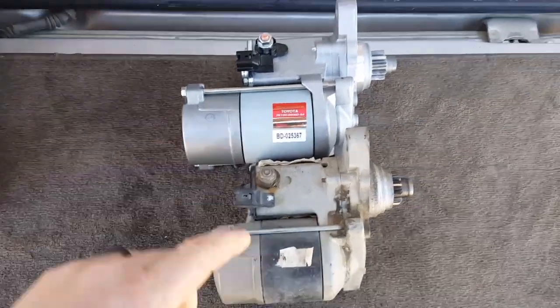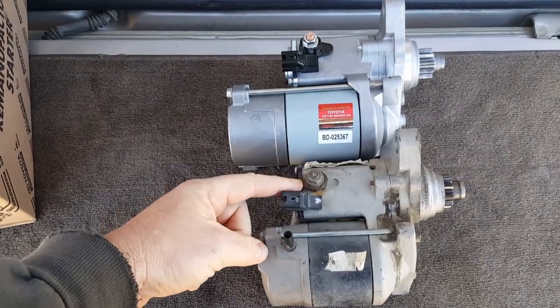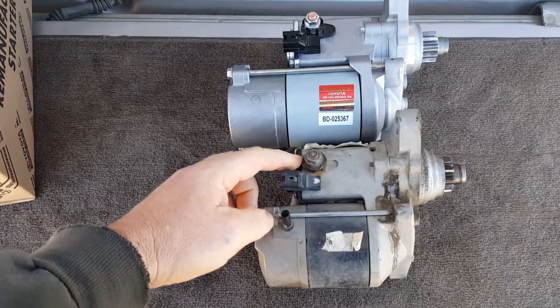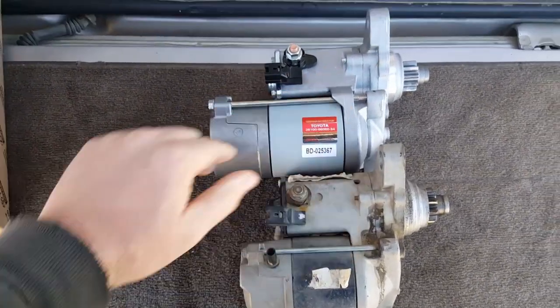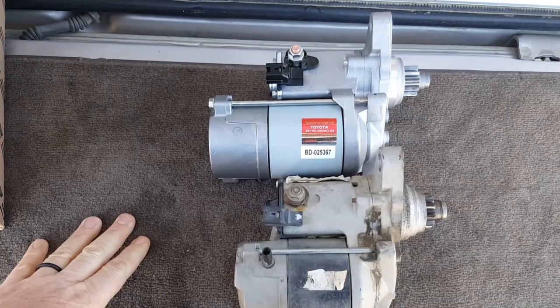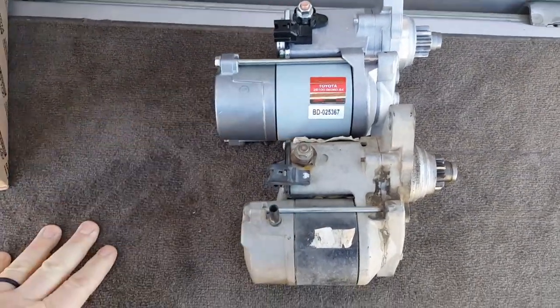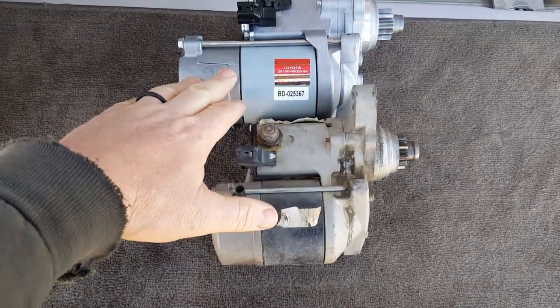Finally purchased a real starter. I've been putting new brushes in here for the last three years — every time it gets cold in the winter it gets me by, but the pistons have been hanging up in there. So I just dropped $117 plus tax and shipping on this.